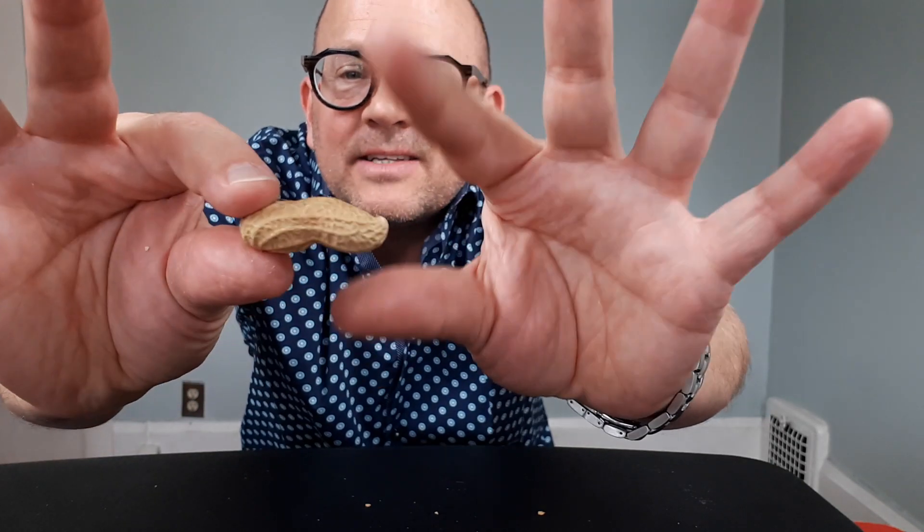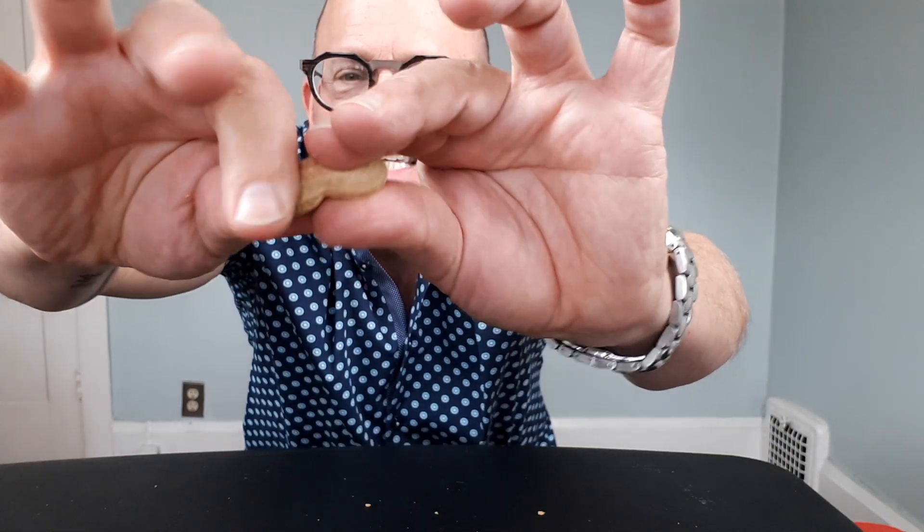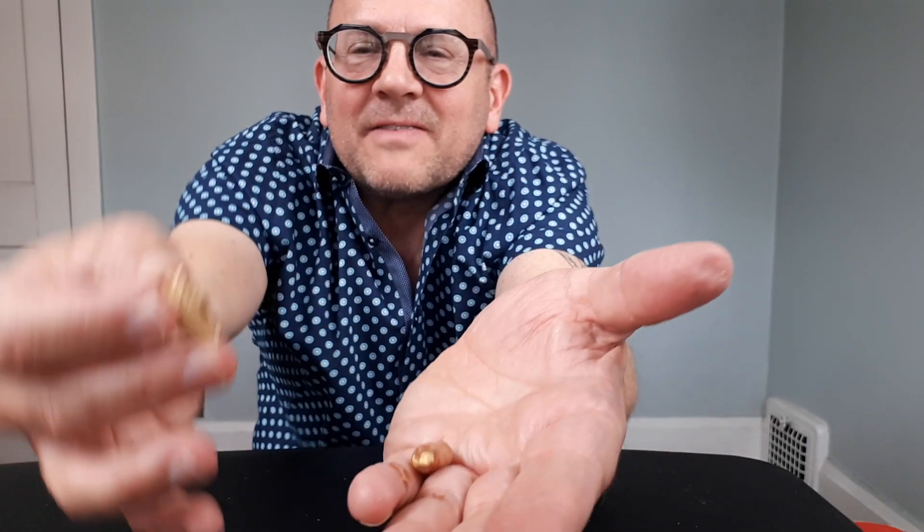No glue, no tape. But the really cool part is if I take the peanut now and I snap it back in half again, you'll see that inside the halves — boom — the peanuts have come back, and I get to have another snack.